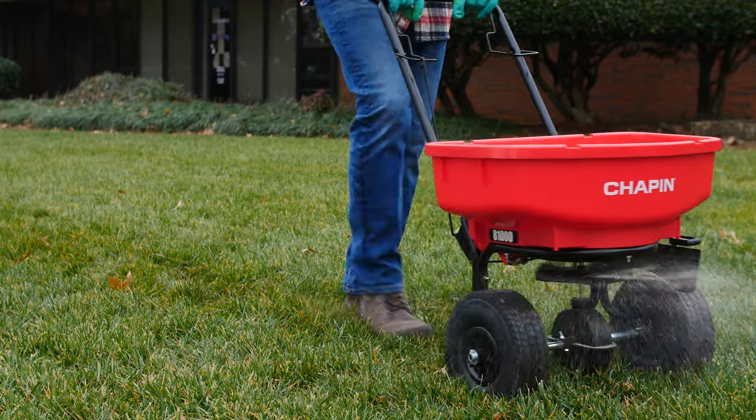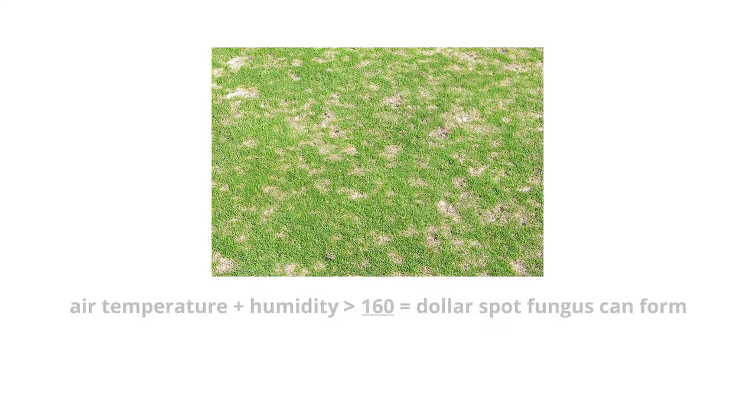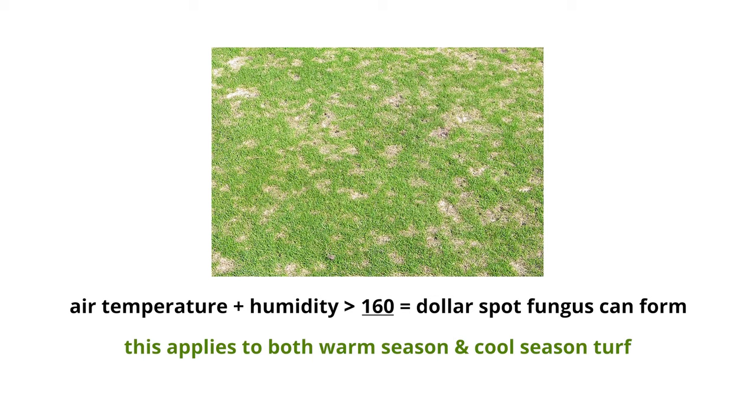If you take pride in your lawn, you may want to apply a fungicide to prevent dollar spot fungus from ever popping up. To determine when it's time to put a fungicide down, you should check the air temperature and the humidity. Anytime those are added together and are greater than 160, you're ripe for the development of dollar spot fungus. This is going to be ideal for warm season and cool season turfs.